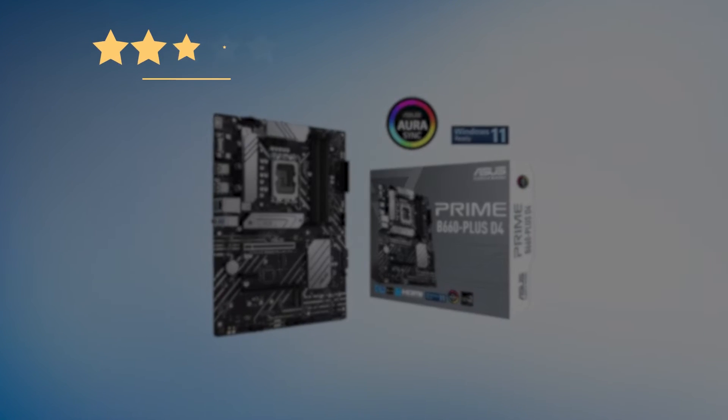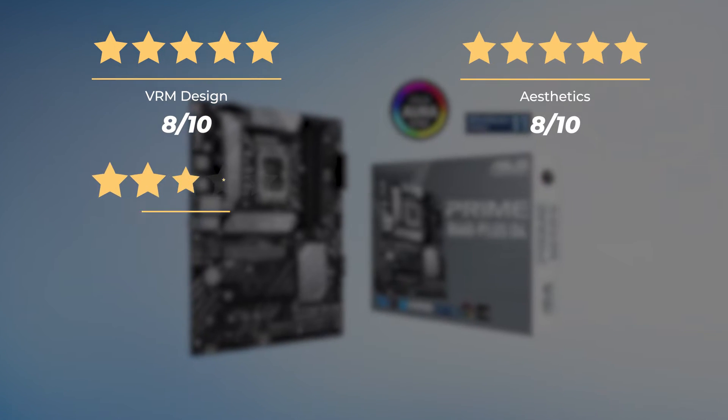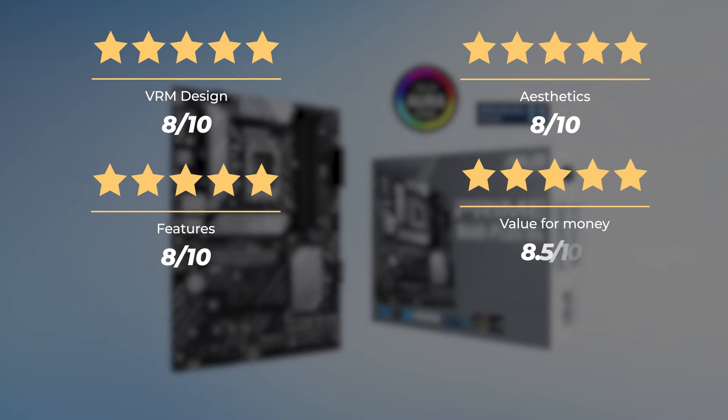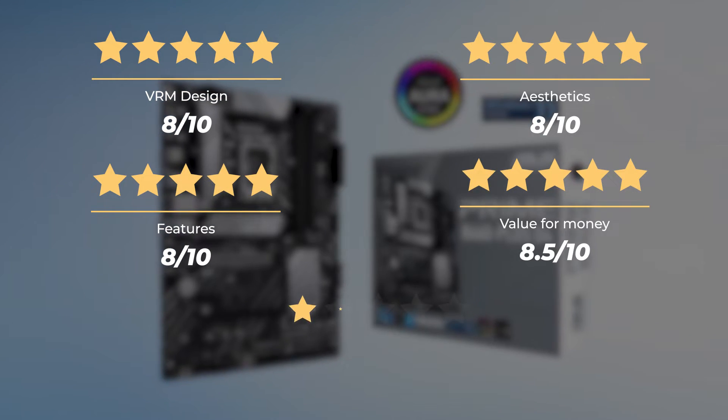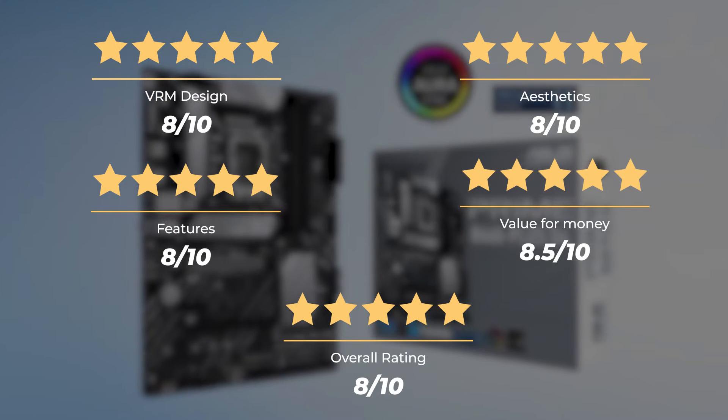Our ratings for the Asus Prime B660 Plus D4: VRM design, 8 out of 10. Aesthetics, 8 out of 10. Features, 8 out of 10. Value for money, 8.5 out of 10. For an overall rating of 8 out of 10.